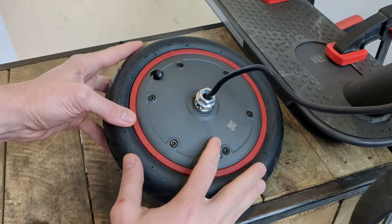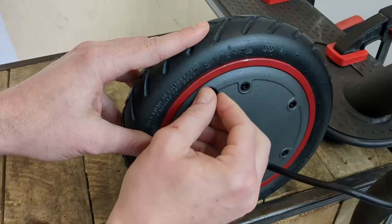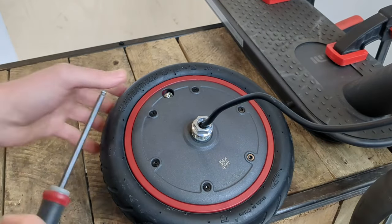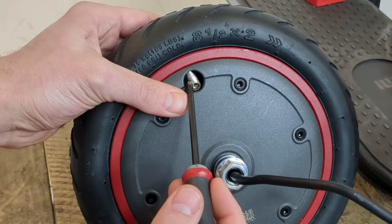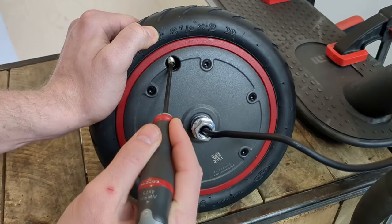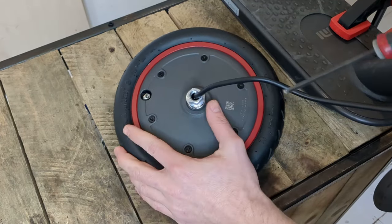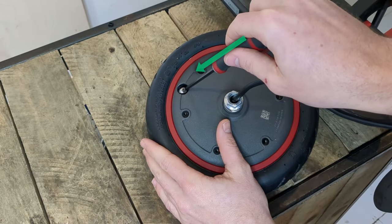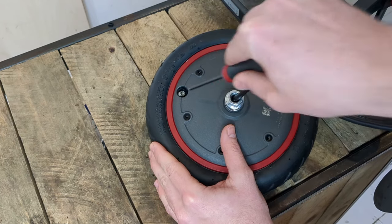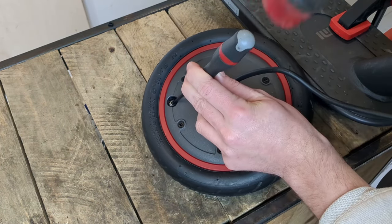Next, we remove the cap from the inner tube and check that there's no air left in the tyre. Then we push the valve of the inner tube inside the wheel. And if the valve doesn't go in directly, which can happen, you can give it a few gentle taps with a hammer to make it go in.